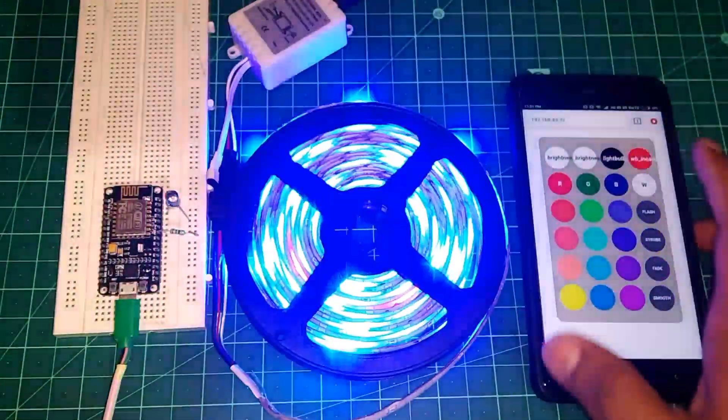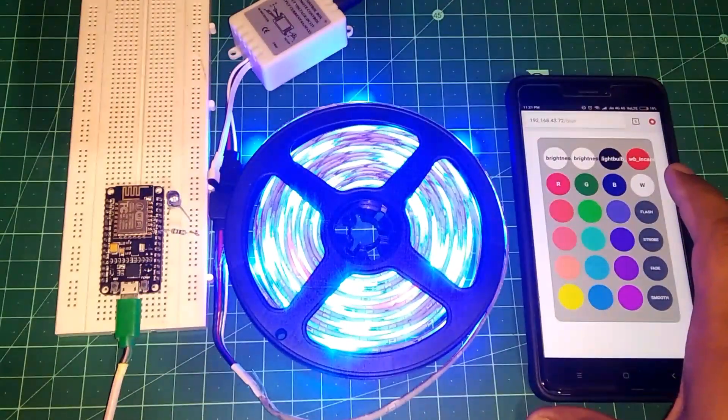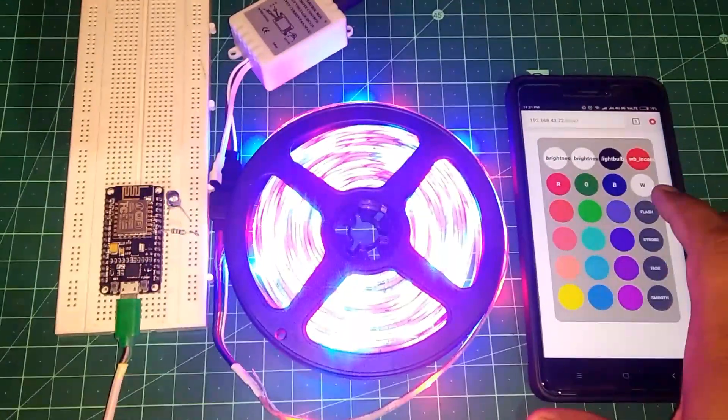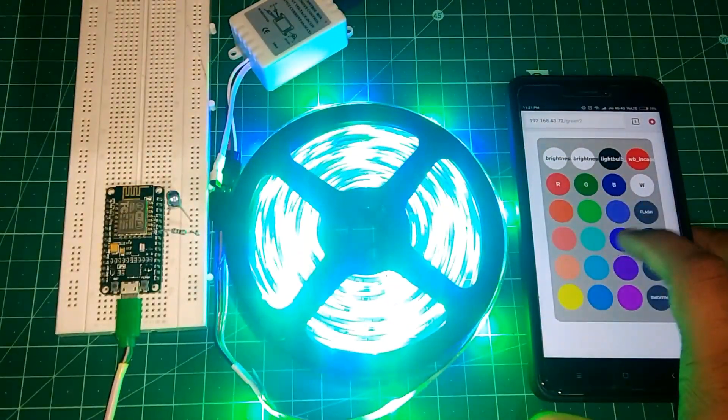You will get a remote in your web browser. As you can see, we have got our remote in the browser, and as we press any key on the remote, the LED behaves according to that function — there is a color change or function change in the RGB LED strip.